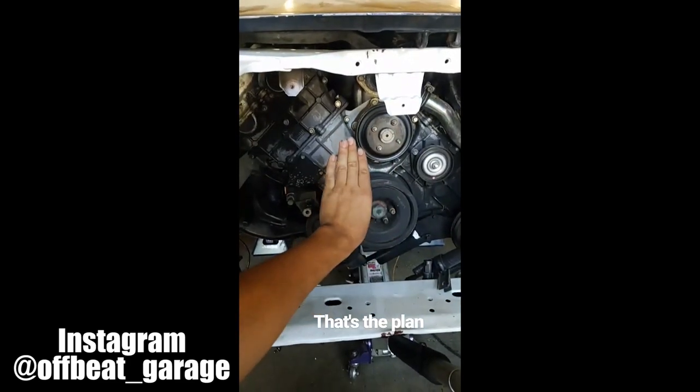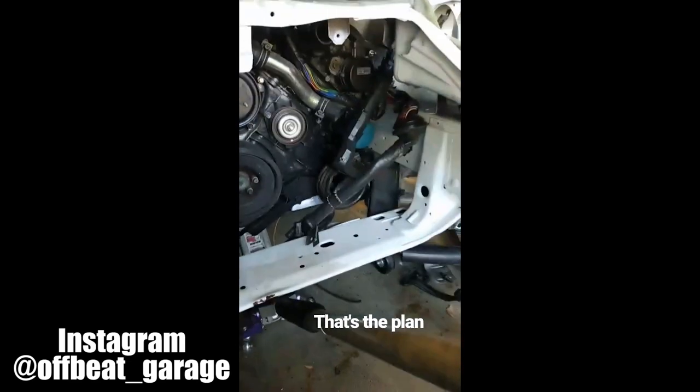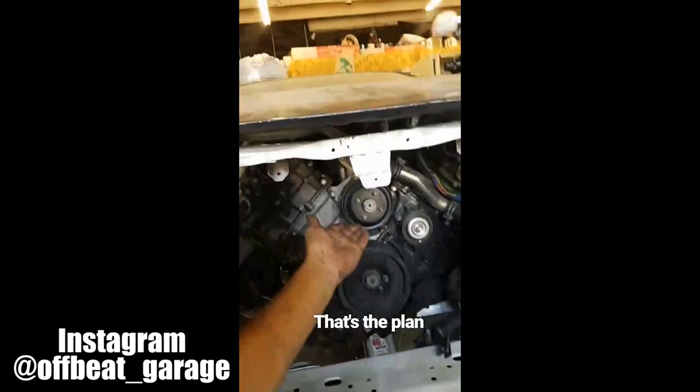Take that trans mount and flip it around so it goes back and raises up. Hopefully all of our problems are solved — if not, I'm going to kill myself.